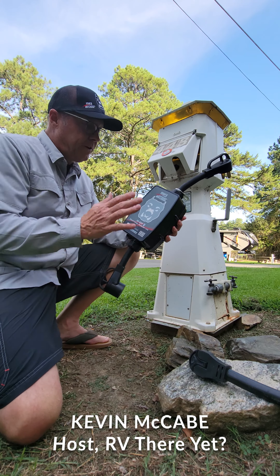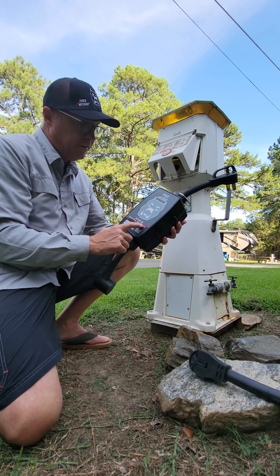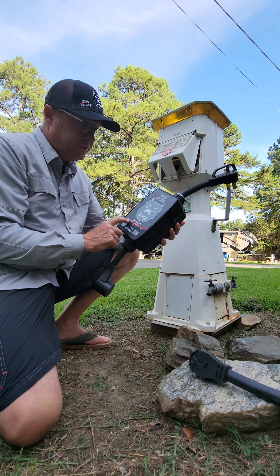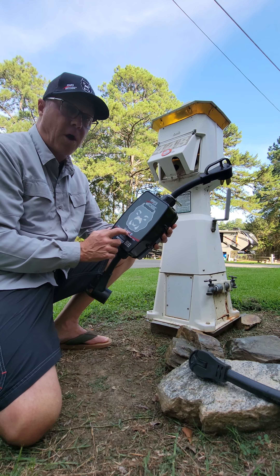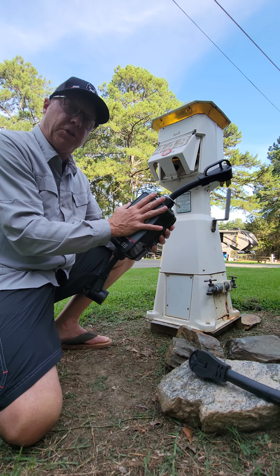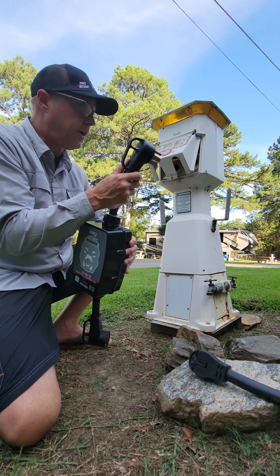All right, we just got to the campground tonight. The first thing I do, I deal with power. This is the Power Watchdog — it's a 50 amp by Hughes. It's got the smart surge protector, but it's got the EPO, the emergency power off system. If the voltage gets too high or low, this system is going to save your RV — it's going to turn it off. Let's show you how we hook it up.